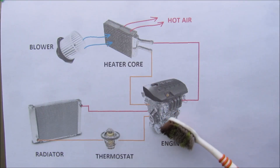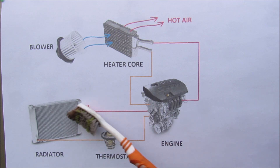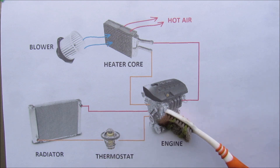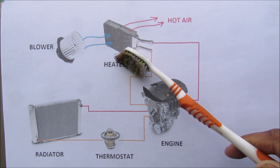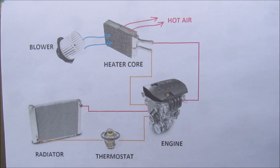The vehicle's heating system is actually a subset of the cooling system of the vehicle. Normally coolant will flow from the engine to the radiator, get cooled off, and then get controlled by the thermostat before going back to the engine. There's a separate circuit that runs off to the heater core underneath the dashboard — that's like a mini radiator. A blower motor will blow cool air across it and it will warm up to warm the cabin in the car.